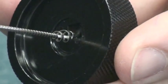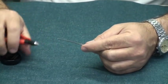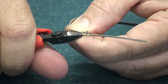The tool will unravel the Armor. Loosen the set screw and remove the other half from the cable. Use an appropriate cutter to cut the Armor.